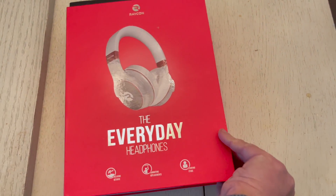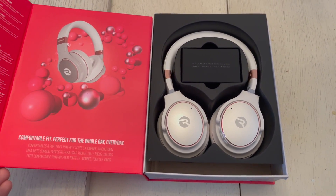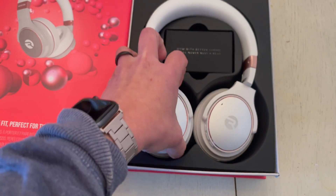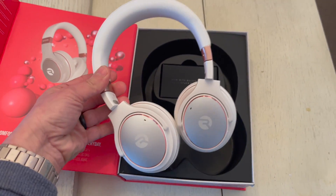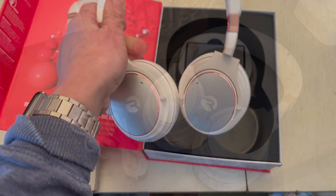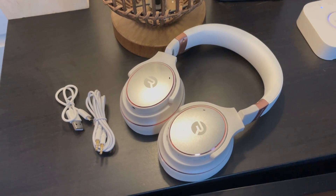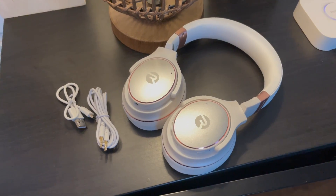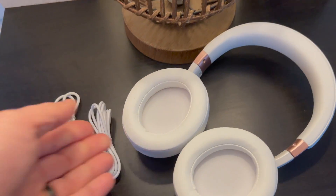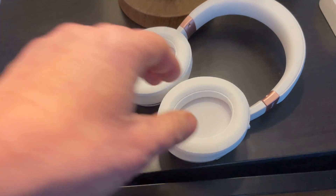My first impression of the Raycon Everyday headphone was that they are very plush and so comfortable. I love the style — they look amazing on — but those ear cups are so comfortable I would wear them for hours and hours and they would never hurt my head or my ears. The Raycon Everyday is a completely wireless Bluetooth headphone, so you can pair them with your phone, tablet, or computer, but they also come with a headphone jack if you'd like to connect via a headphone port.